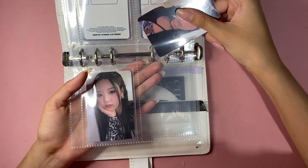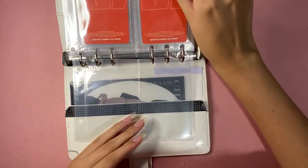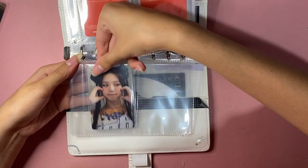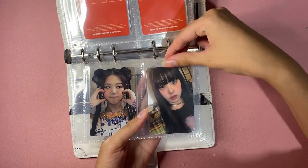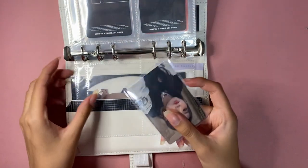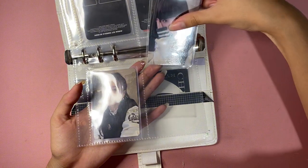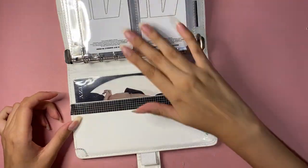If anyone wants some of these photo cards, just get me on Instagram — I'll send them to you for free or just have you pay shipping because I just don't want them anymore. I also got an AESPA signed album — I'll put a picture up since I don't feel like getting up to grab it. I have a signed AESPA album now.